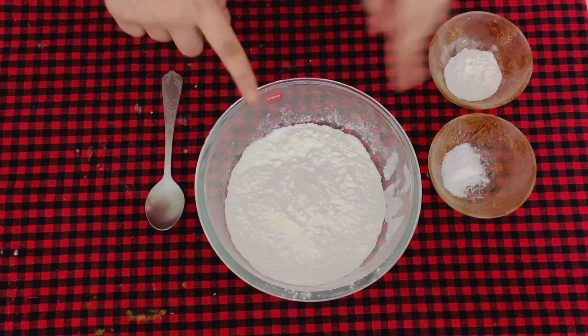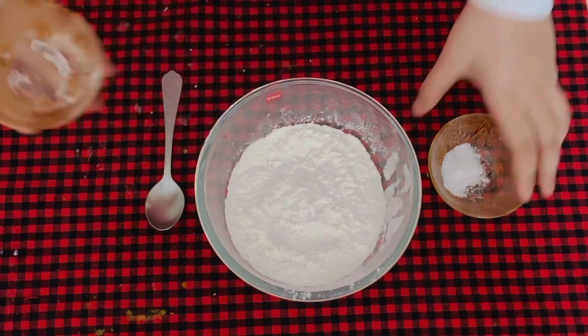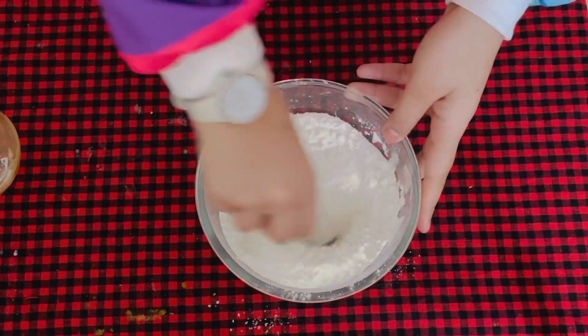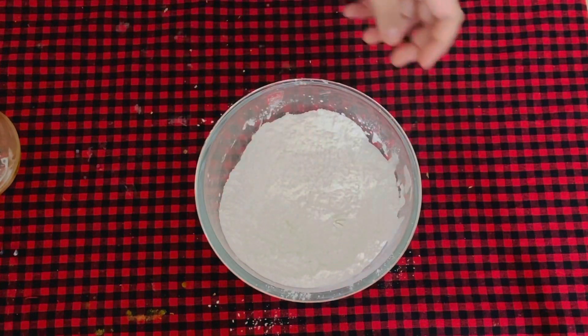Here I have one and a half cups of all-purpose flour. To that I will add two teaspoons of baking powder and one-fourth teaspoon of baking soda, and I will mix that well. Now we have to combine the wet and the dry ingredients together.